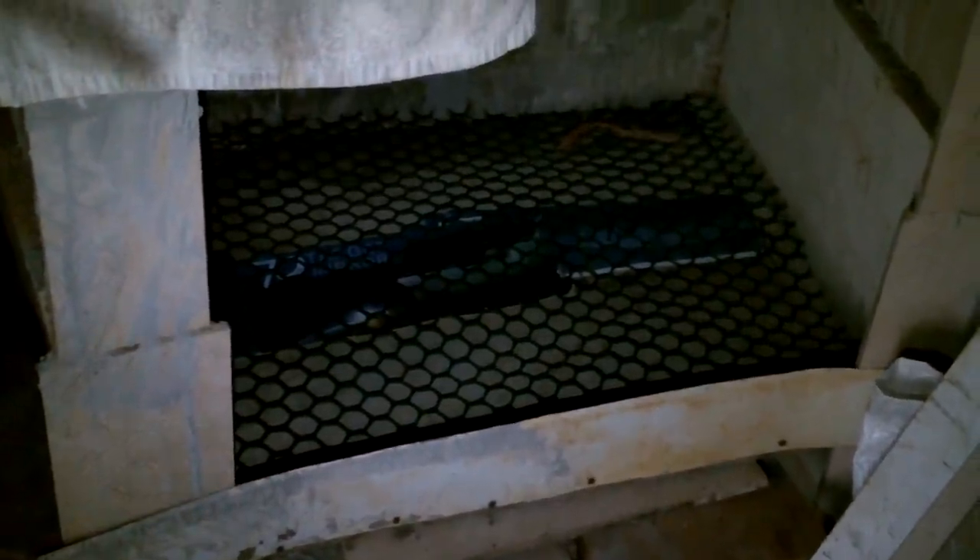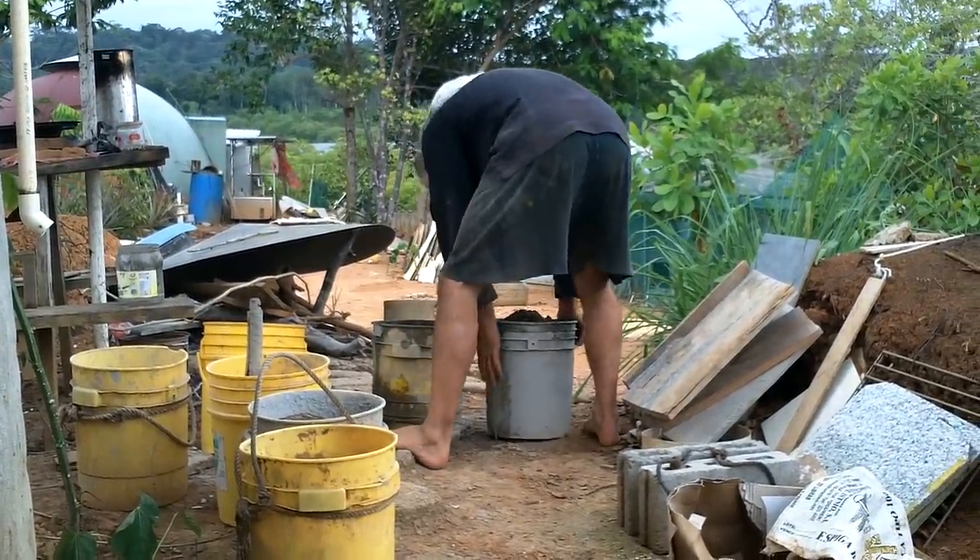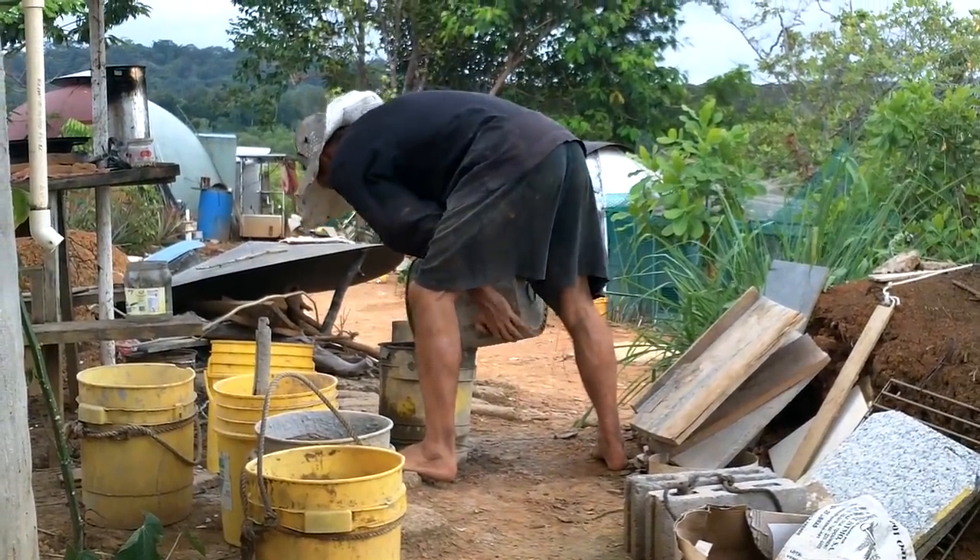Alright, that fits in there pretty nice. Next I'll take this sheet of aluminum and screw it onto there to hold the concrete from falling out the front. Two buckets of concrete in there should do it. That's about as flat as I'm going to get it by hand — that looks good.